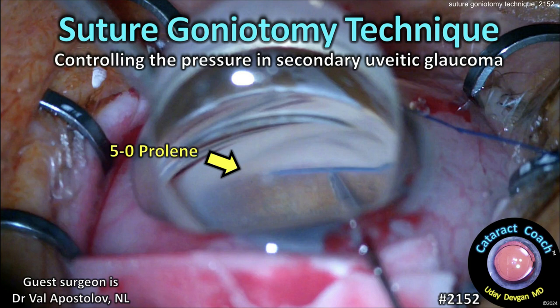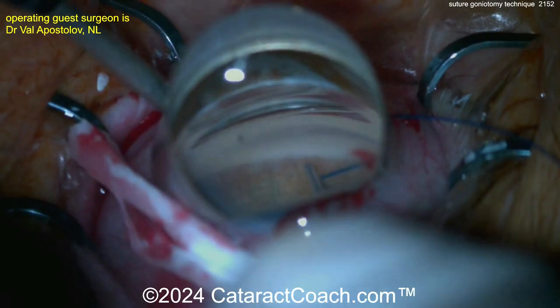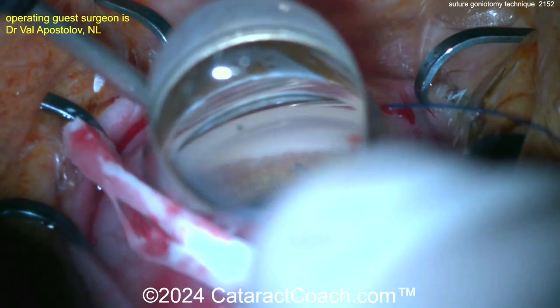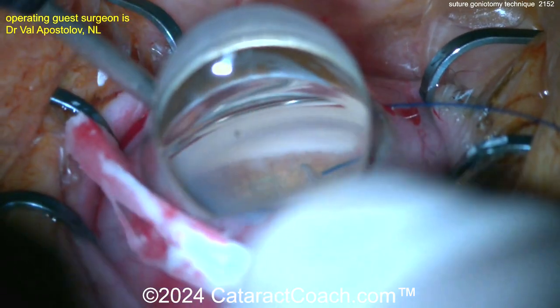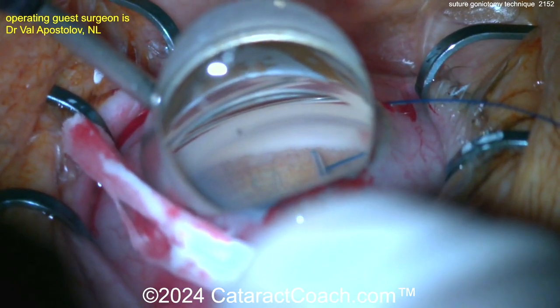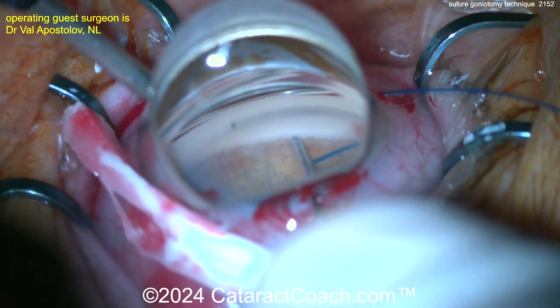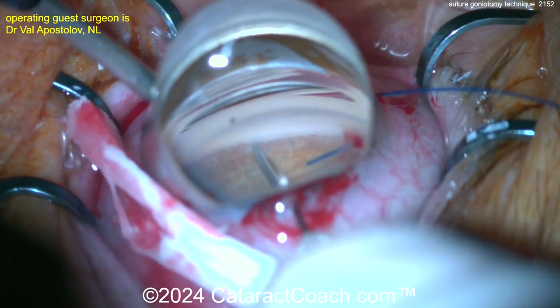CataractCoach.com suture goniotomy technique for controlling pressure in secondary uveitic glaucoma. Here's a nice gonioscopic view of the angle of the eye. The anterior chamber is full of viscoelastic. There is the suture — a 5-0 prolene suture — now making a little entry incision or opening here onto the trabecular meshwork.